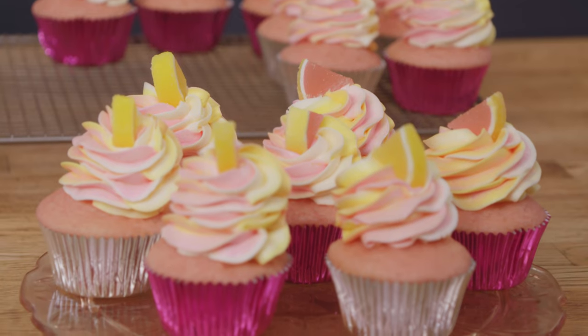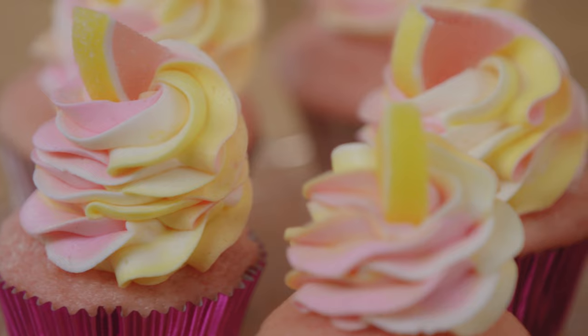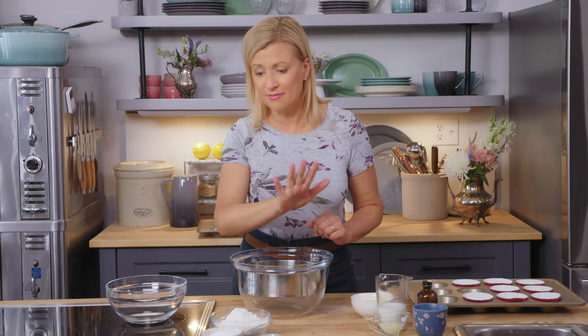If you're planning a casual or rustic wedding, what could be better than cupcakes for the happy couple? And my pink lemonade cupcakes? Well, they're playful and delicious, and they're easy to make too. You're going to love this recipe.